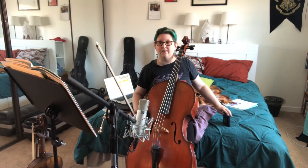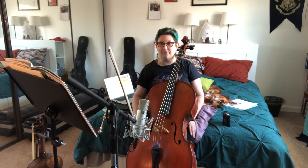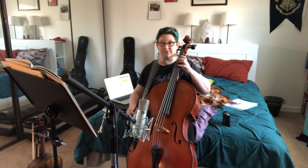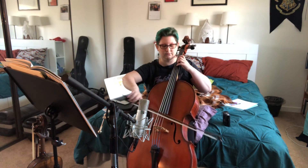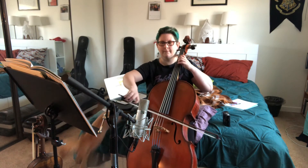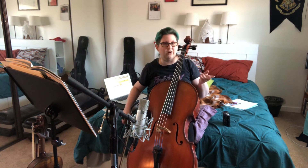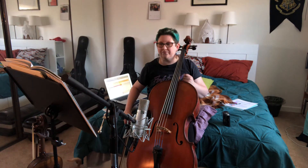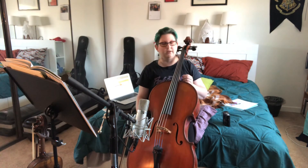And there you go — that is Perpetual Motion in D major. If you want to do the B variation, it goes like this. It's basically two notes for each one note of variation A. I don't always make my students do the variation — sometimes they're not ready for that yet and we just go to the next tune.